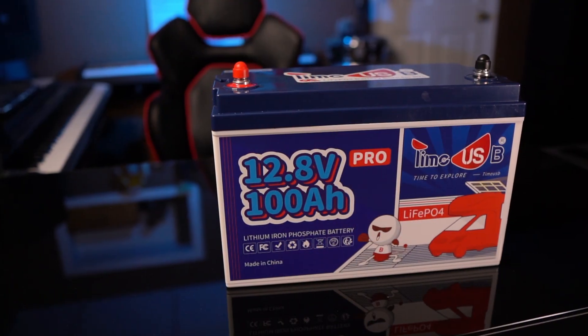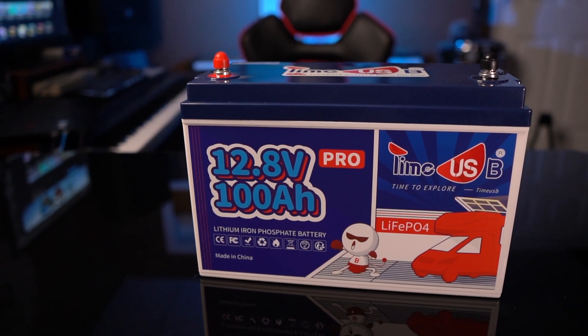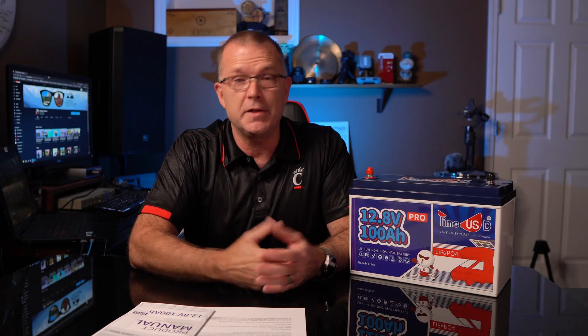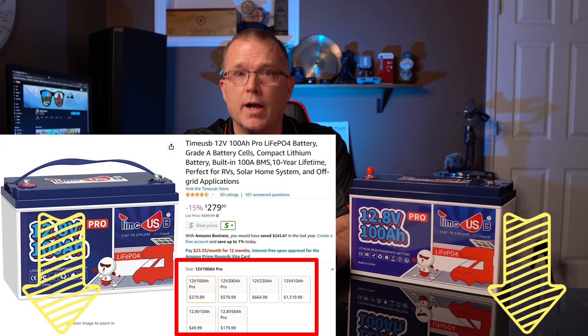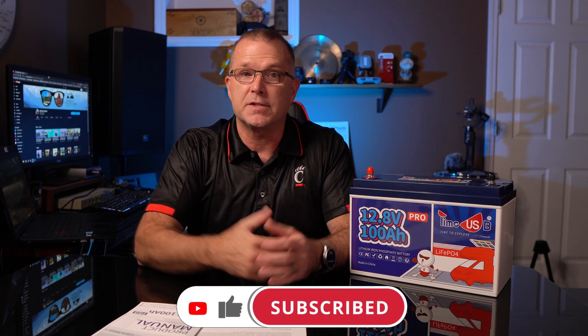To wrap things up, I am very impressed with how this Pro version of the battery performed, especially considering it costs less than $300 — a fantastic deal for a 100 amp hour lithium iron phosphate battery. If you need something bigger, they've got other versions on their website and Amazon store — I'll put links below. If you found any of this information helpful, please consider giving me a thumbs up. I've got more content coming including some money-saving tips and DIY stuff, so subscribe if you're into that kind of content. That's all I've got — hope to see you in the next one. Have fun out there.